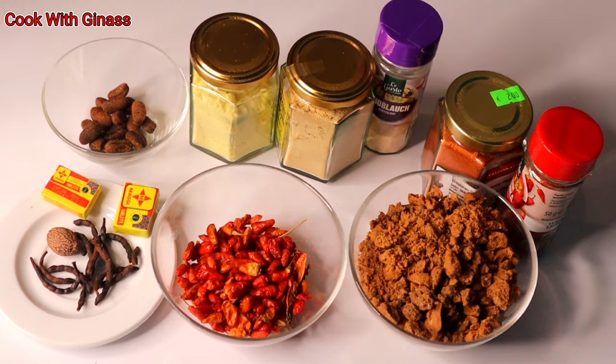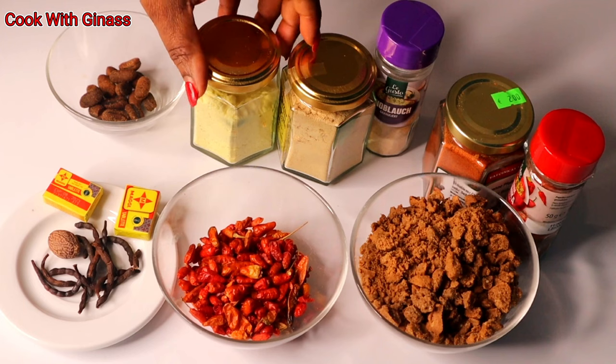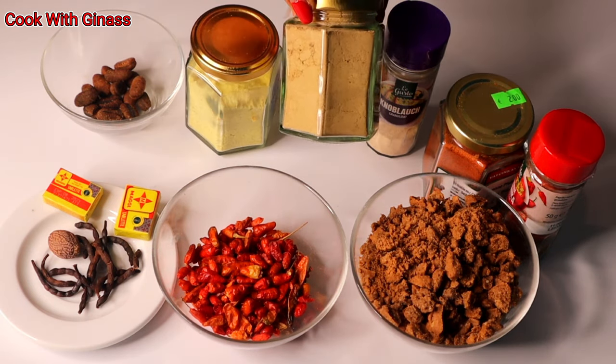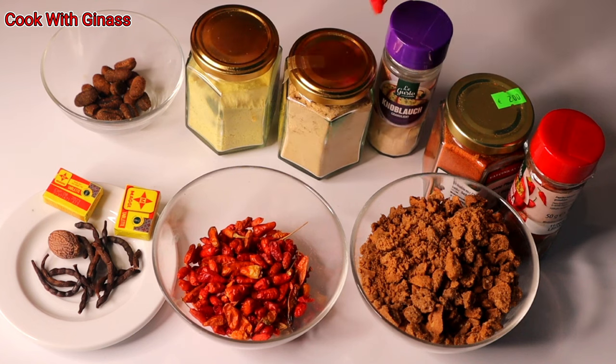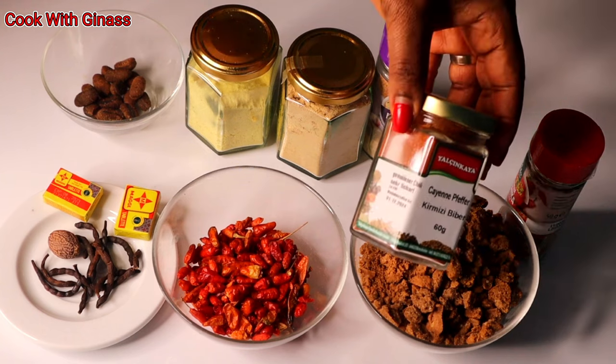These are the ingredients I'm going to use to make suya spices. Here is ehuru, calabash nutmeg. I have chicken bouillon, I have dry ginger, I have dry garlic, and I have kind of pepper.